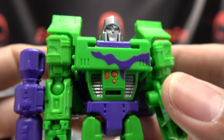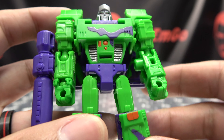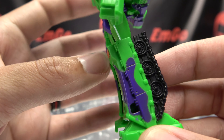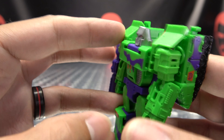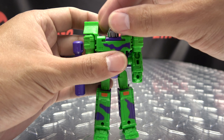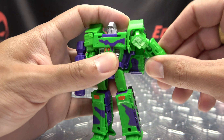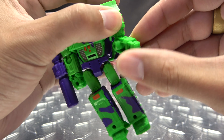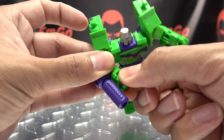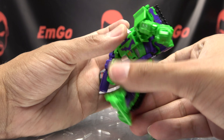Moving right along, here we have G2 Megatron, this time in travel size — a little core class version of G2 Megs. You gotta love that G2 paint scheme, it's just so loud and obnoxious. Taking a closer look at his chest and head, there's a nice face sculpt with red eyes, and of course the lovely G2 paint scheme: that nice neon green and purple, some gunmetal gray for the abs, a little bit of orange, purple swim trunks, orange on the knees, his feet, his back with treads hanging out — overall, nice and G2-y.